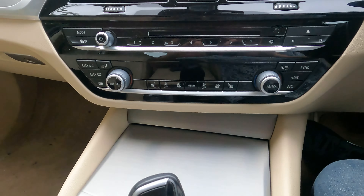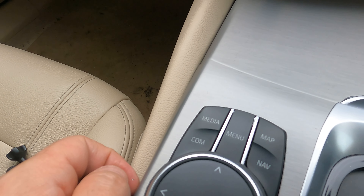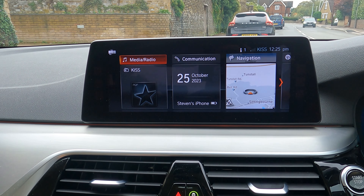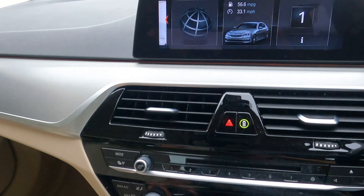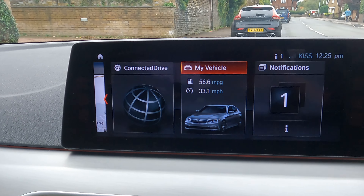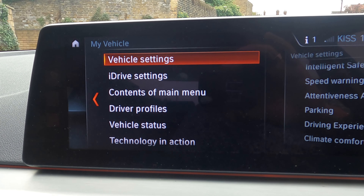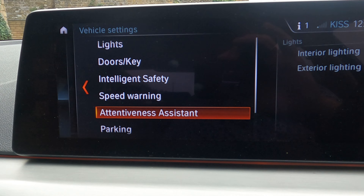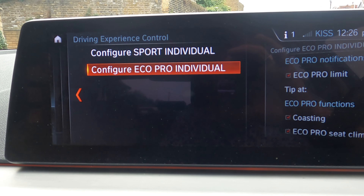So first of all, we've got our dash. We've got a selector knob here which we can rotate between the menus. We're going to press the menu button — wherever you are in any of these menus, if you just press menu, it takes you back to the beginning. I'm just going to rotate this knob across to the right. To select it, you just press this down. So selecting 'My Vehicle' — there's loads of stuff in here. It's actually in the vehicle settings, and there it is: Driving Experience Control. Let's click into that one.